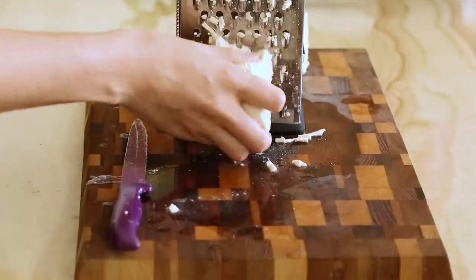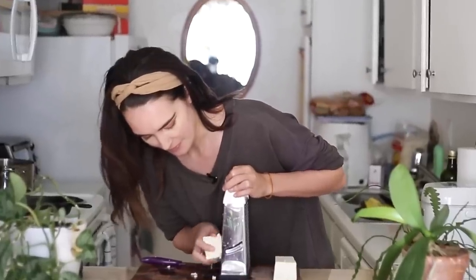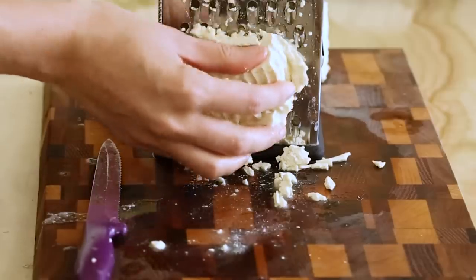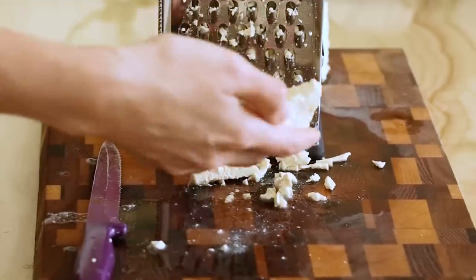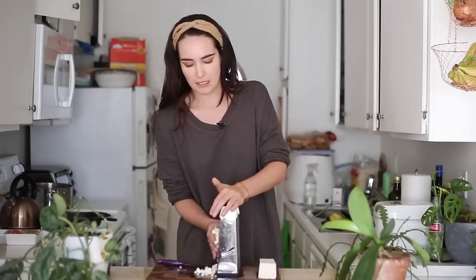We're just going to go ahead and grate it because when we bake it in the oven, it's going to dehydrate and pull out the moisture. It makes a squelching noise — it's like what I imagine Shape of Water ASMR would be like. If it's falling apart and crumbling in your hands, that's really okay because it's going to be broken down into bits anyway. Be careful of your hands and your fingers.